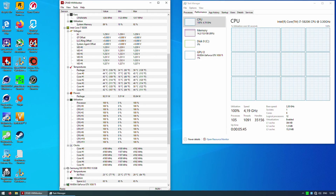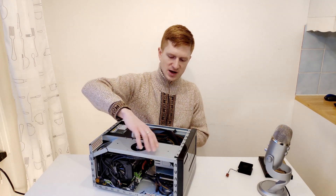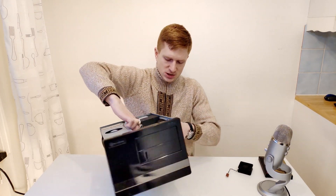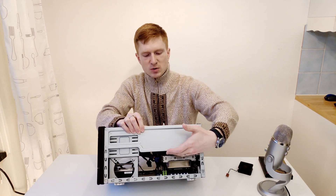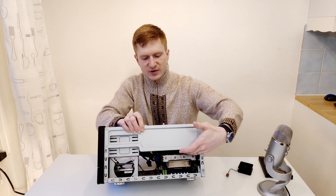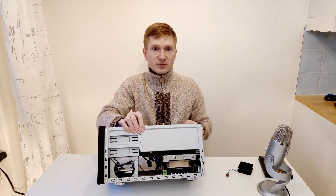Unfortunately my cooler, the Noctua NH-L12, is not good enough to cool the CPU and the CPU is overheating and throttling. Not to mention the problem with this case — the NH-L12 has two fans, one on the bottom and one at the top, but the power supply is blocking the second CPU fan and I can only install a low profile fan, which I don't have, so I had to remove it.